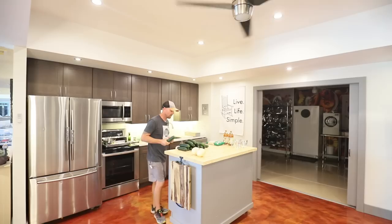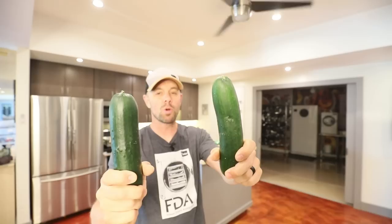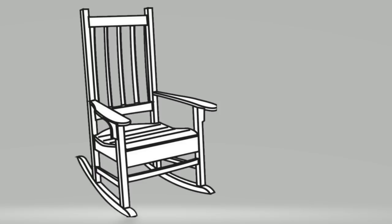We're going to use up all these pesky cucumbers and actually make something that's really refreshing — something that's going to make a great snack, use up a whole bunch of those cucumbers, give you some great nutrition, and some great food storage.